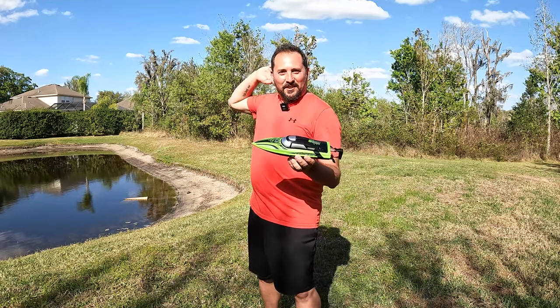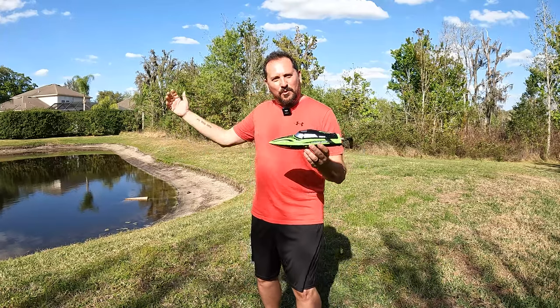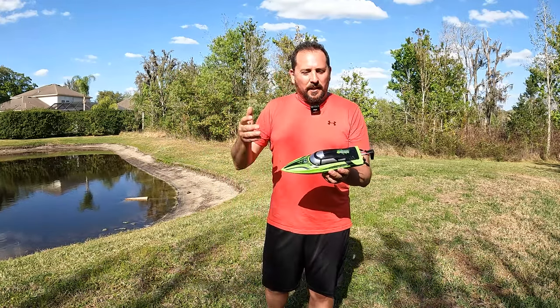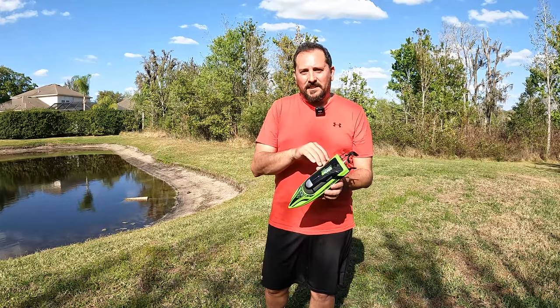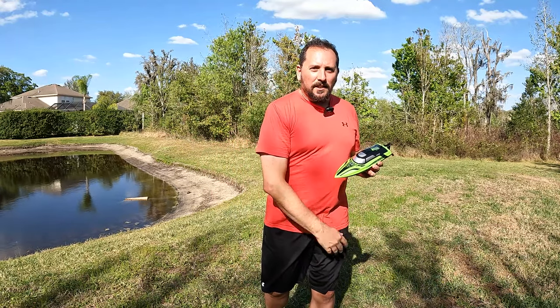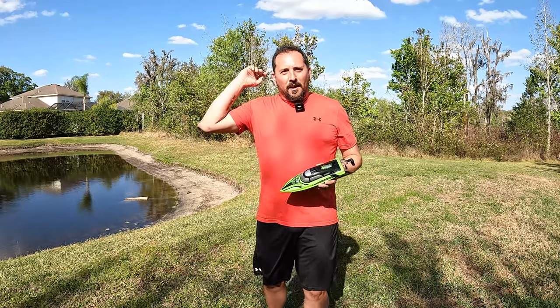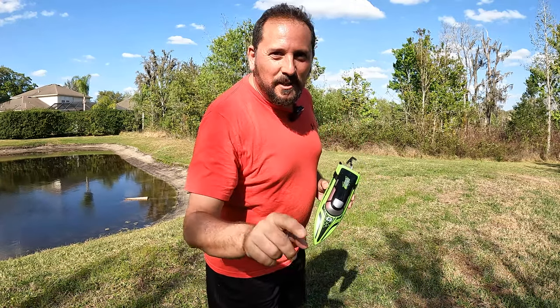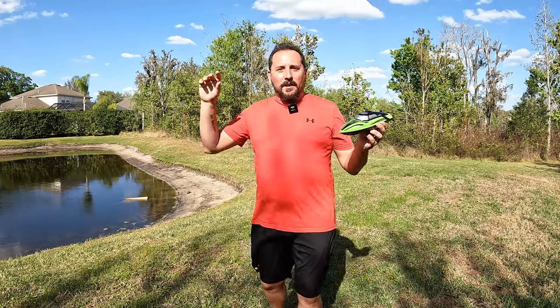That was so cool! I've been chasing alligators around and driving around with the drone video, and you've seen the video — this thing works perfectly. It automatically detects the water; there's no on-off switch. You just put it in the water and go with the remote control. It is so easy that a wife can use it — Nikki was actually the boat pilot in all that video, not me. I was the drone pilot. Anyway, I hope that was helpful. We'll see you next time.